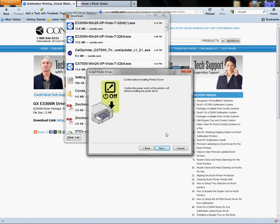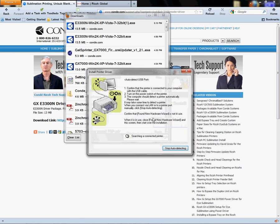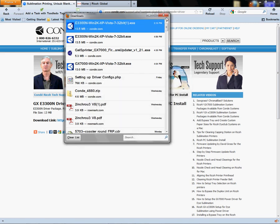For USB people, it will locate the driver, download the files, then tell you to plug your USB cable directly into a port on the back of your tower. Please don't use a front port or hub — those are not as stable. Then it would tell you to turn the printer back on, the driver will install, and you would click Finish and continue on. That's how USB people would connect.